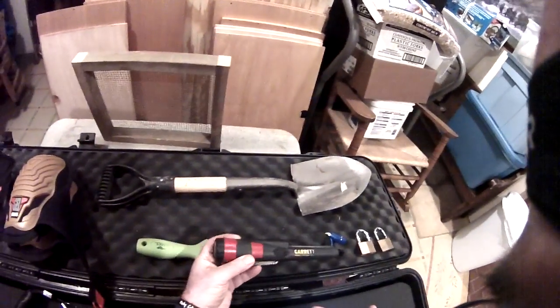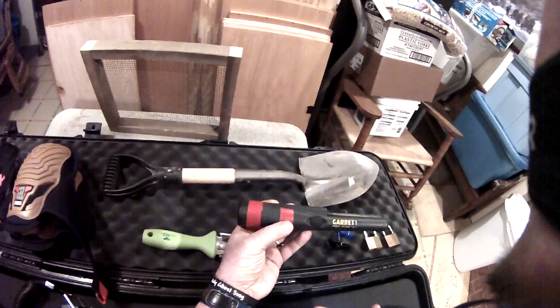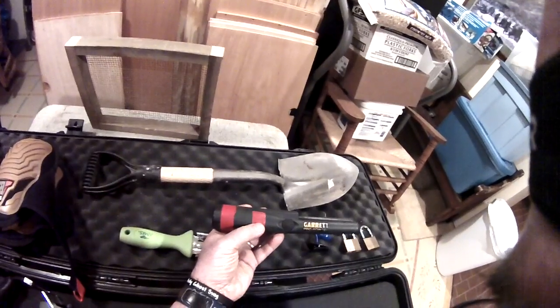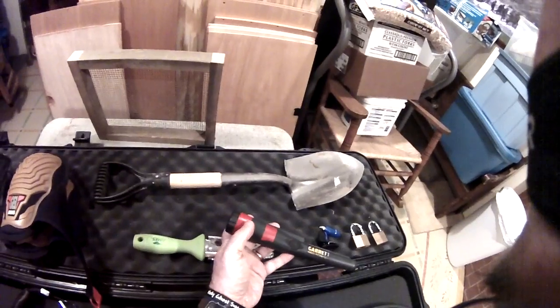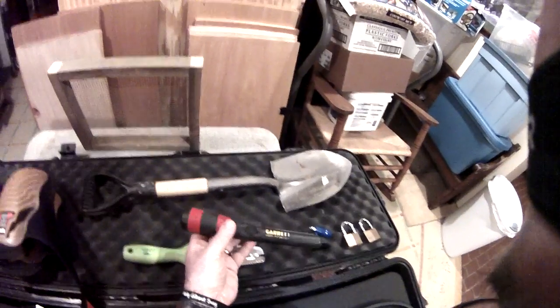Of course, my Garrett pinpointer. You can see I have tape on the speaker to keep dirt out and to muffle the sound a little bit — it's a little bit loud, and you want to be as inconspicuous as you can. And then the extra piece up here on the end just makes it more visible when you put it on the ground. You've got this red tape and it's easy to spot.